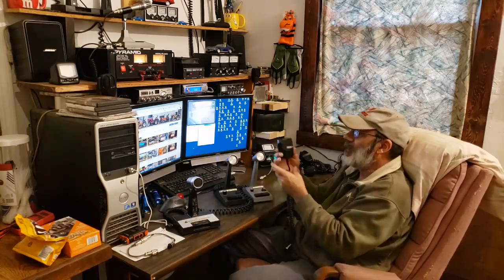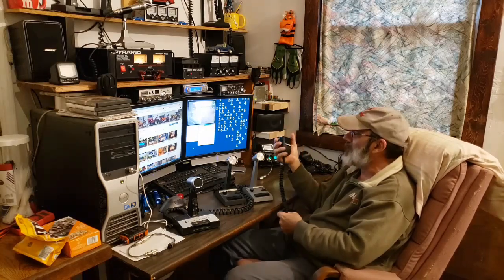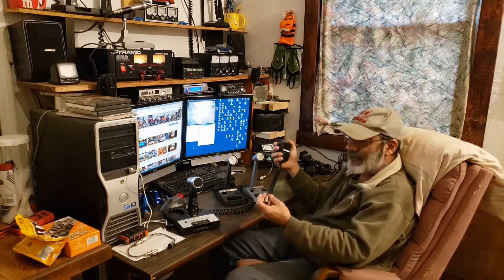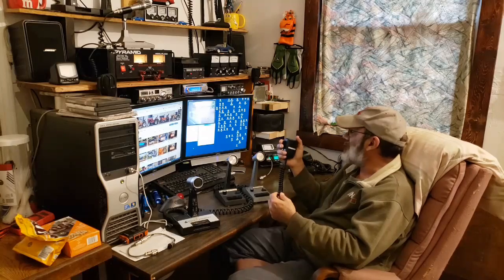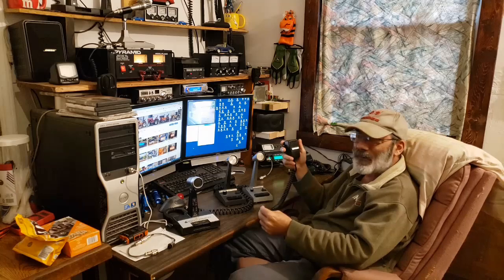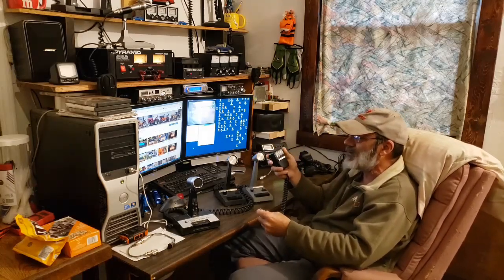These have always been my favorite hand mic — it's just big and bulky and fits good in my big hands. But I don't think this is gonna sound that good on that radio. This is made more for radios like a Uniden Grant, Washington, or a Cobra 2000 — that's where these microphones really shine.